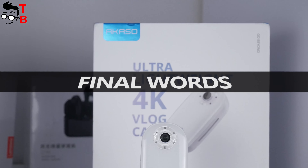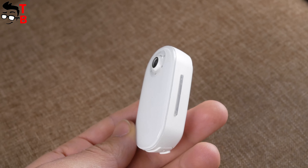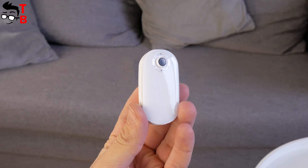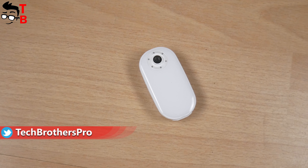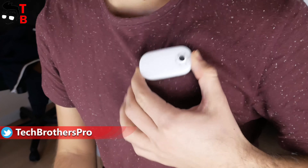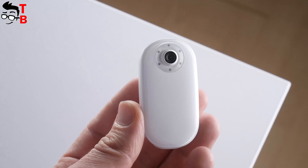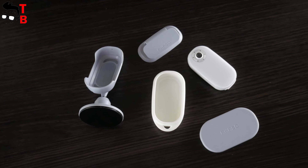The video quality of Akasa Keychain is pretty good in daytime, but it is quite bad in low light. Even budget smartphones shoot better video in the dark than this vlog camera. Because the camera is very small, it is quite difficult to hold it steady in the hands, so the stabilization is not very good. However, if you attach the camera to your clothes, the stabilization will be better. I like the magnetic body of the Akasa Keychain vlog camera and the different accessories that come in the package.